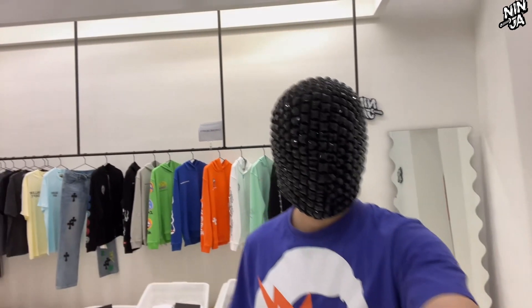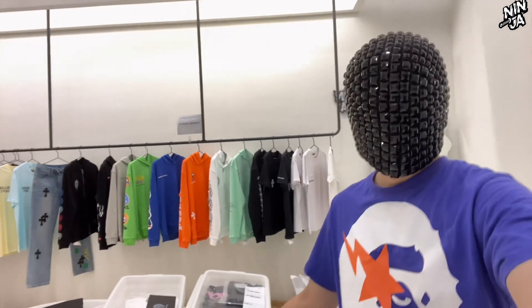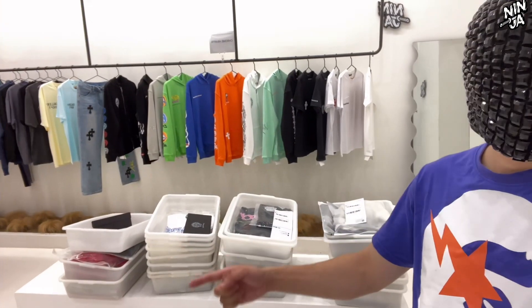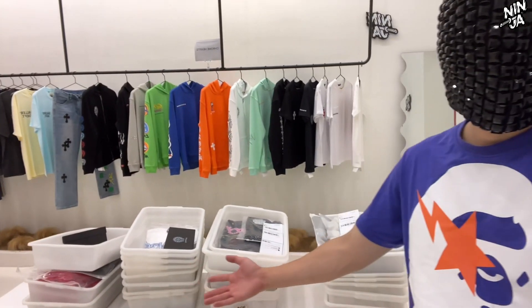Hey guys, what's up? This is NinjaHab YouTube channel, and I took some clothing out of the warehouse to make this video.